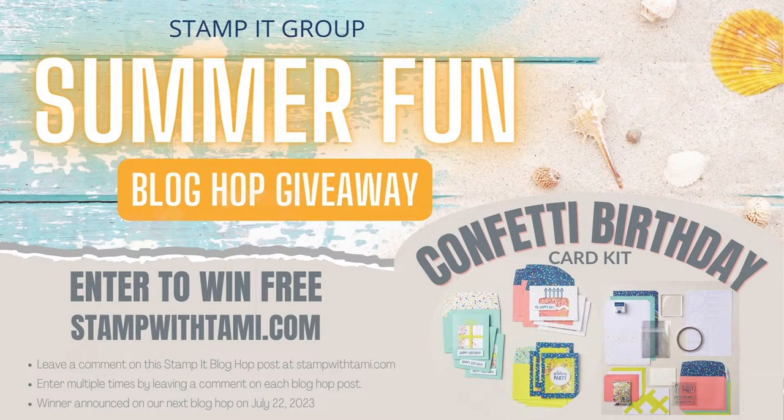Today's form of entry is a blog hop comment — all you need to do is comment on my blog and you'll be automatically entered to win the Stampin' Up Confetti Birthday Card Kit, which is a pretty awesome kit. We give away something new every month as part of our blog hop. There's also a winner from last month, so go ahead and check — you may already be a winner.